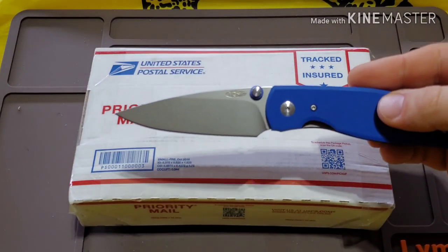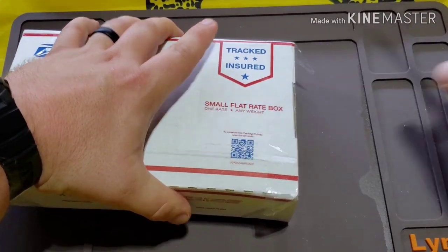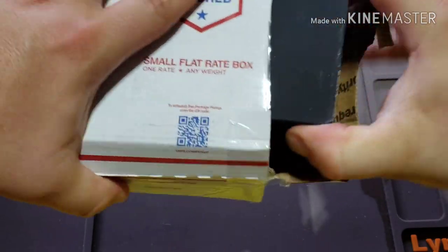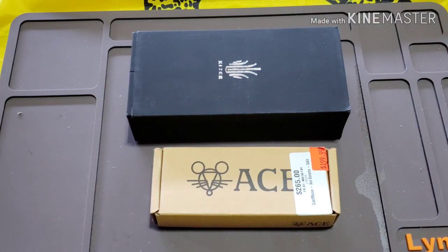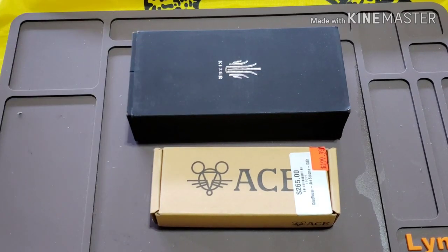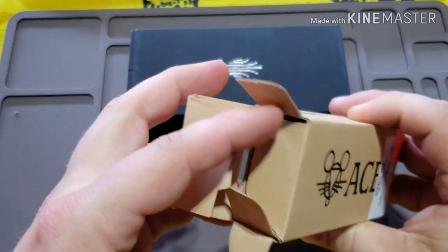Today's unboxing knife is the TRM Adam. Let's get to it. The TRM Adam does light work of getting this thing open. I did send them to him in the original boxes. So the two knives that he did for me are the Giant Mouse Ace Sonoma and the Kizer Sheepdog — the original one with the titanium handles and the S35BN blade. Which one do I want to do first? Let's do the Giant Mouse. I love this knife. If you guys haven't checked out my review of this thing, definitely go check it out.